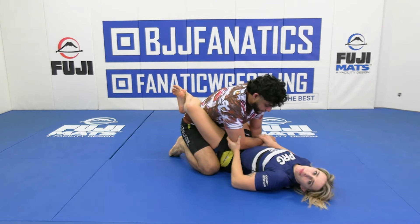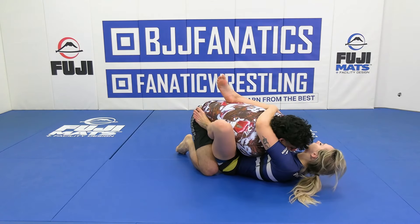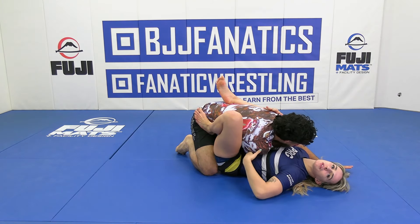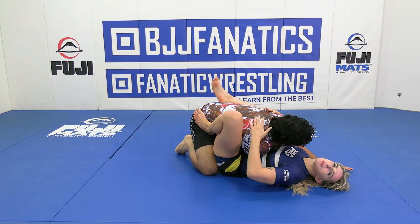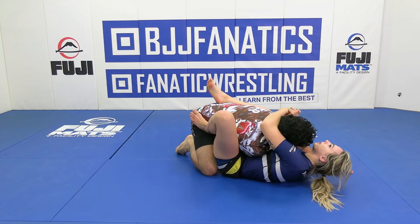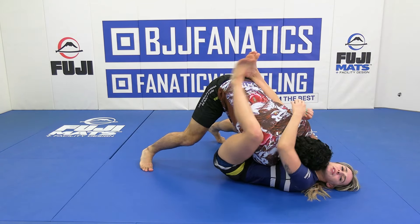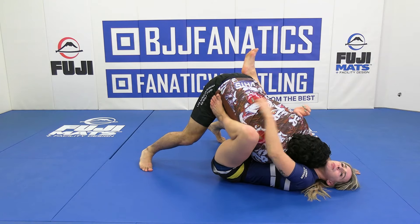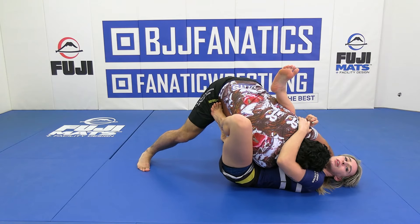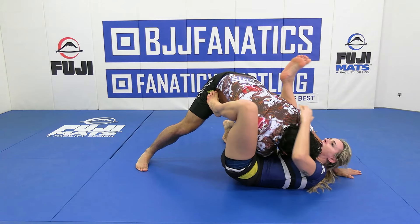This will happen sometimes, but if I can get this elbow across and close the distance, I'm now going to hug with the gable grip at the shoulder. But I've got the elbow across, so maybe I'm not able to bring myself all the way here because they're driving into me, kind of tripod-ing into me. So in this case, I'm going to bring my foot up to the hip and push off of his hip to help me kick higher up into his armpit.